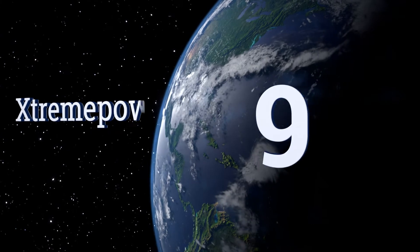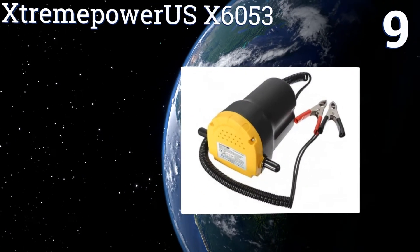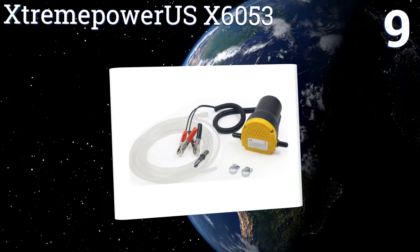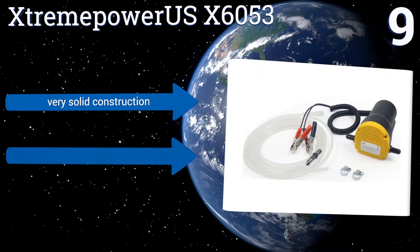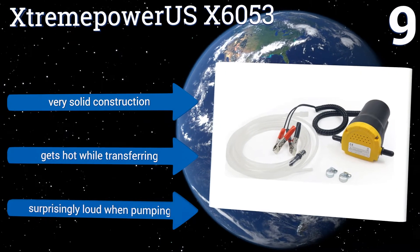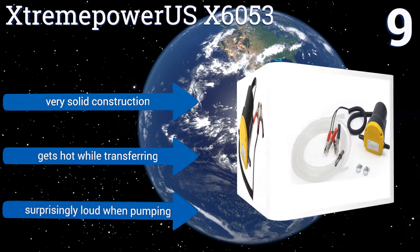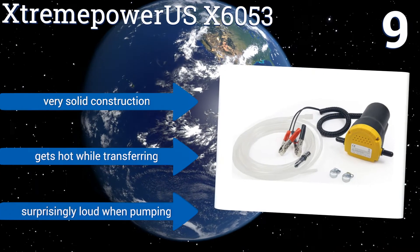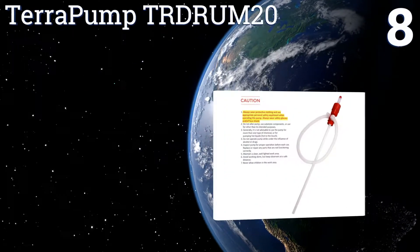At number nine, the Extreme Power US X6053 can extract oil, diesel, or transmission fluid by simply inserting the nozzle into a reservoir and attaching the cables to any car battery. It comes with a flow direction indicator on the pump for convenience, but it can't be used with gasoline. It's a very solid construction, but it does get hot while transferring and it's surprisingly loud when pumping.